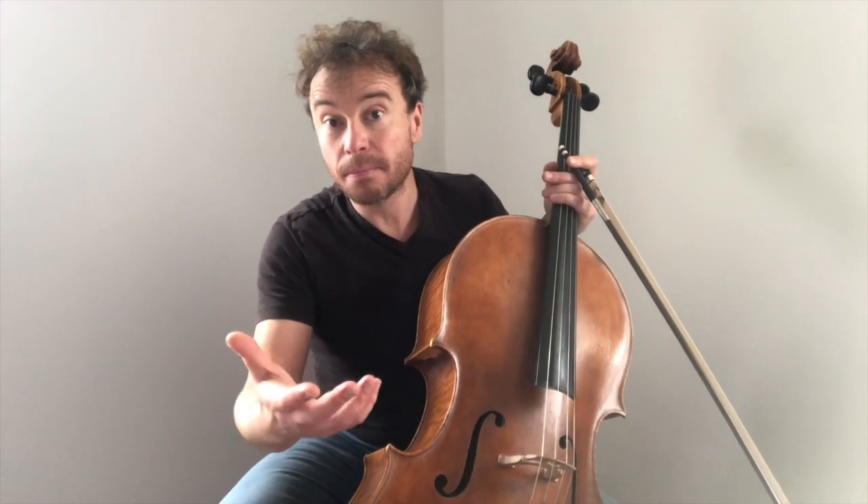And the clearer you are about that, and the more you root your cello playing in that, the more expressive your cello playing will become and the greater your connection with your audience will be.